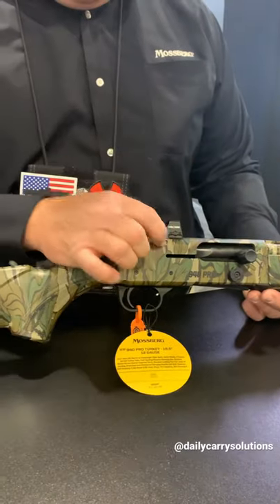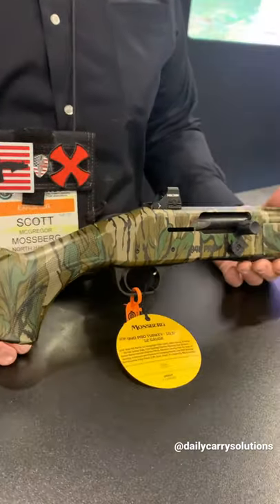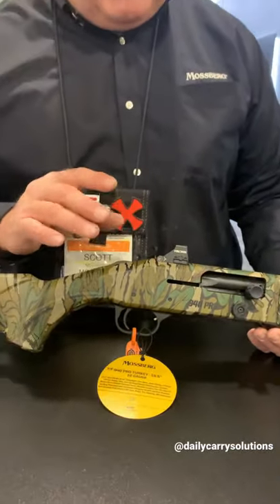The other cool thing is we've got this low, very low cut shield footprint red dot sight mount here. This comes standard on all of the 940 Pro Field Turkey Guns. It doesn't come with the sight, but it comes with the cut, so you can put on whichever one you like.